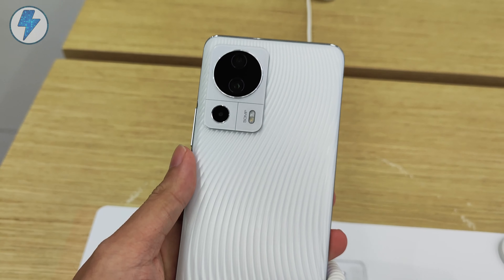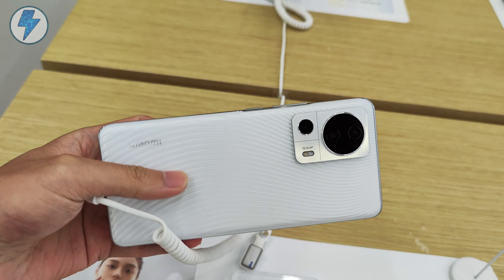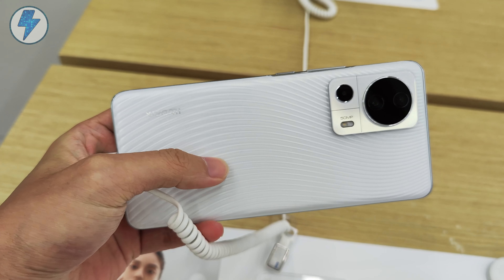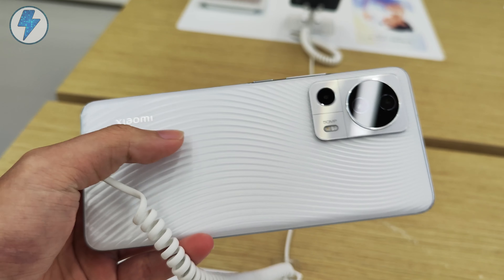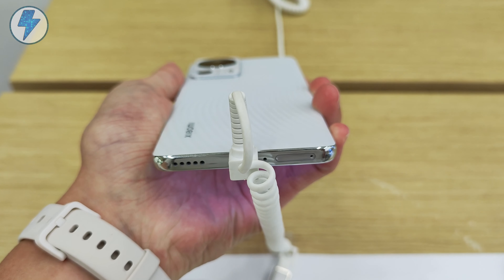Okay, now I'm in the Xiaomi store. As you can see here, the brand new Civi 2 comes with four color variants. I'm going to show you the white one, which Xiaomi's product manager highlighted most during the launch event. It has very good size control and is thinner than Xiaomi's compact phones.